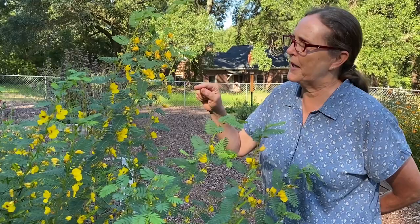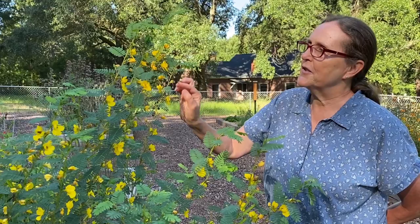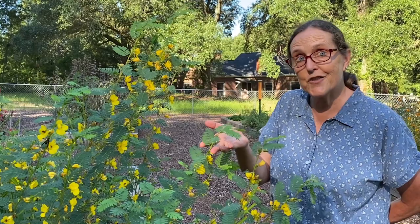Let me get back to that story about where the nectar is hiding on this plant. Down at the base of the leaf is where the nectar is, so it's not actually in the flower. They're coming after the pollen in the beautiful yellow flower. You'll see all kinds of things using this plant — there'll be ants, there'll be wasps, all going after that nectar right at the base of the leaf.